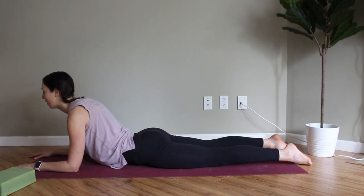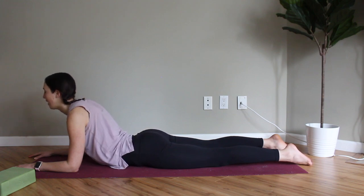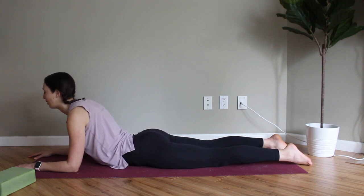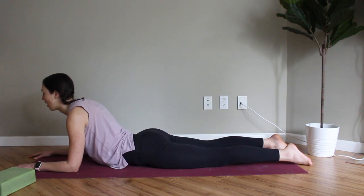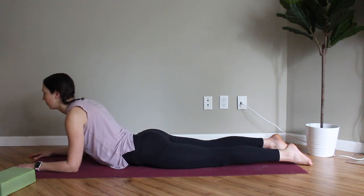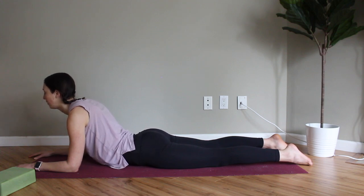Tapping in there, noticing how that feels. You can even rock your pelvis — dropping your belly down and then curling your tail under — massaging out the lower belly and sacral chakra, moving the energy around in that spot while you breathe, and connecting to any sensations that show up. Do two or three more breaths here: inhale opening the chest up, exhale curling down.